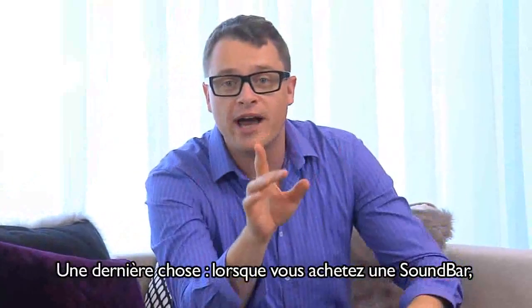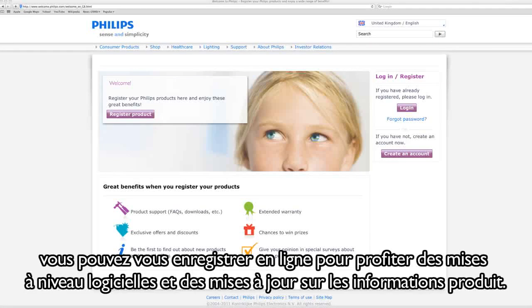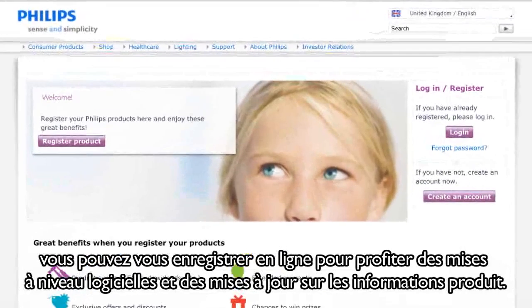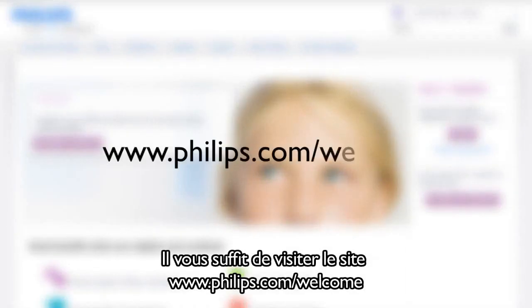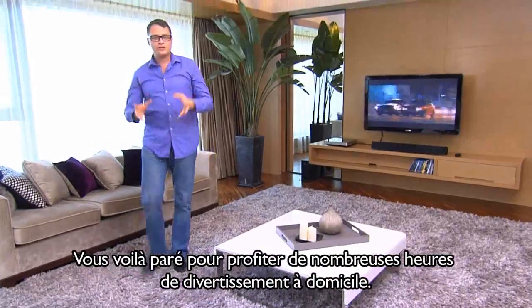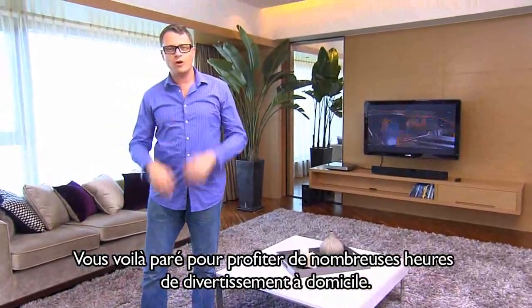One last thing. When you buy a Soundbar, you can register online for software upgrades and product information updates. Just go to the Philips website at www.philips.com/welcome. Now you're all set to enjoy hours of great home entertainment.